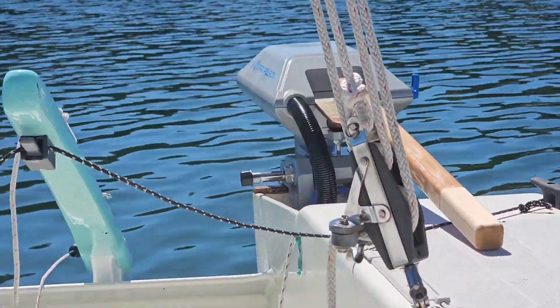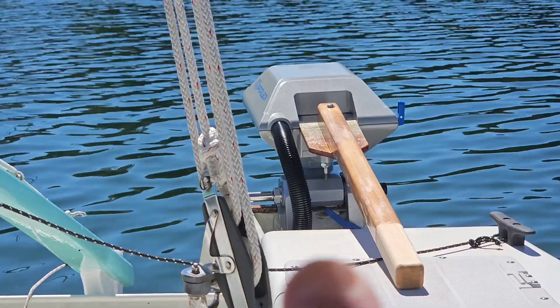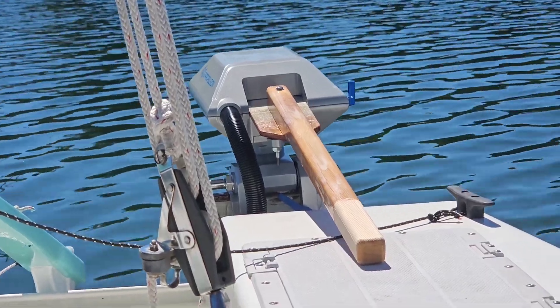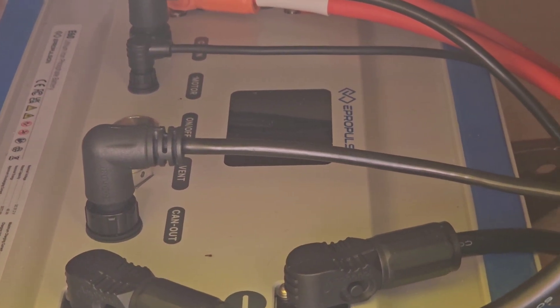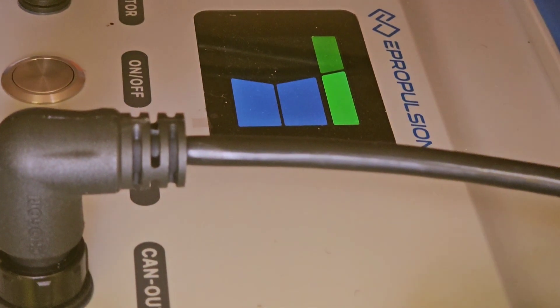I've put the outboard down and I've got a wood handle rigged up on it so that when I'm coming into a dock I can point the outboard in the direction I want to go. This particular boat has a really nice remote throttle. These are the E60 batteries — I've got three of them. This one is under the aft cockpit and if I push the remote switch here I can hear the batteries come on.